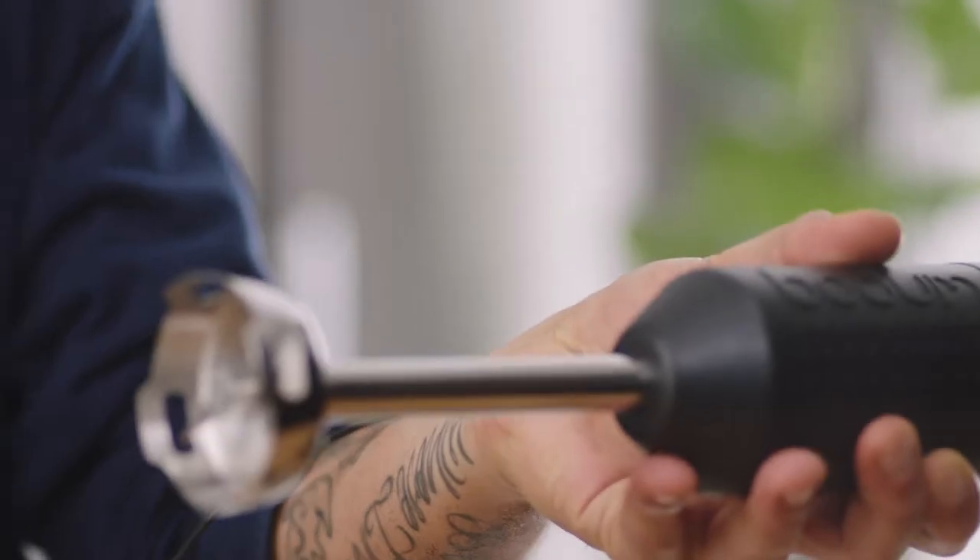If you don't have the powerful juicer at home to aerate your drinks, just use a stand mixer or a hand mixer. All you're trying to do is get some air into that drink.